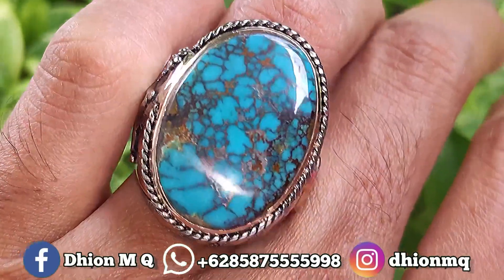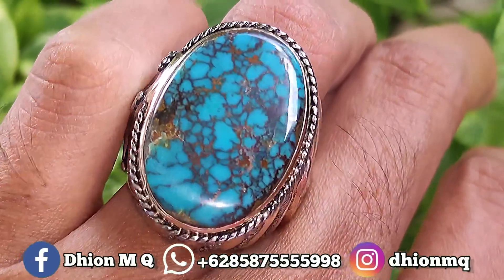Untuk uratnya ini ceplok kuro, urat lawasan, sangat ajib dan juga istimewa ya.